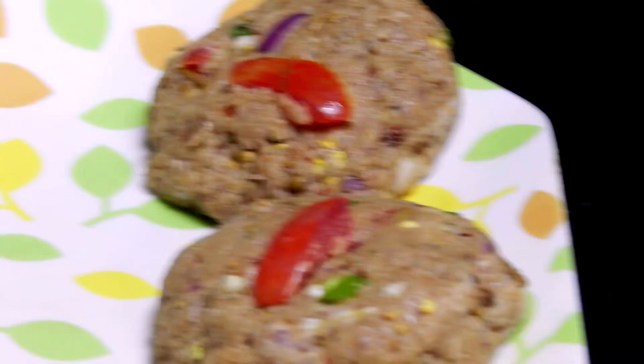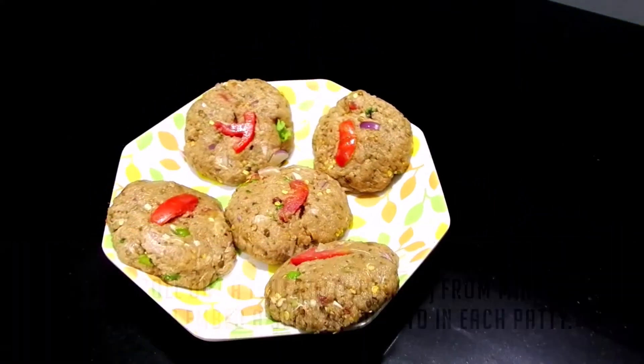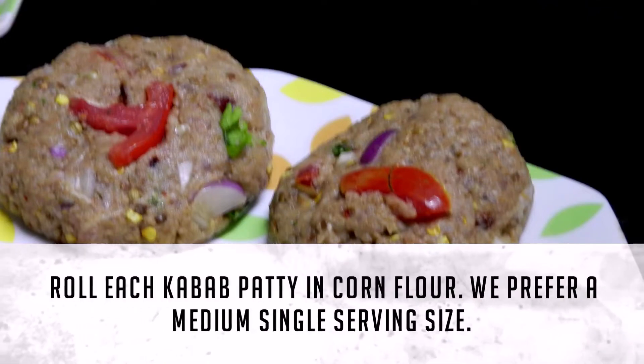Now roll out a flat patty from the minced dough and embed a slice of tomato in each patty. Roll each kebab patty in corn flour.